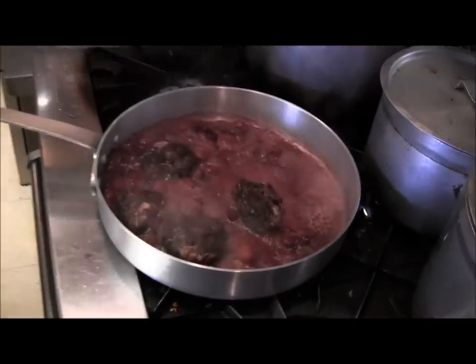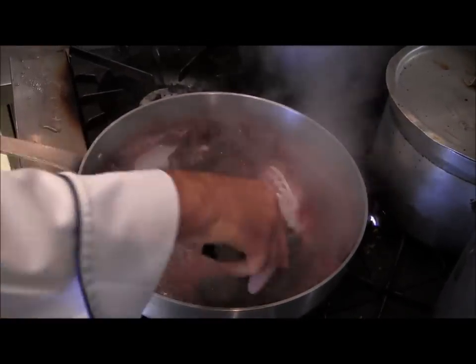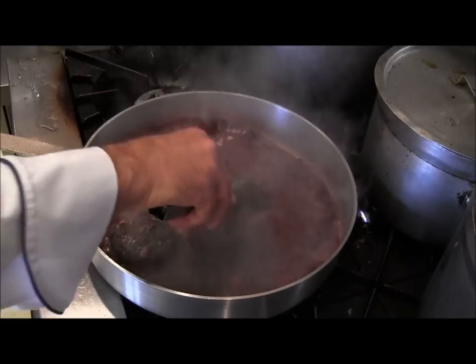Let's look at this. We think now that it is ready. You can see the sauce from the reduction of the wine — the berries have melted, so it is a nice natural juice with red wine and natural protein. What a meal! Let's go and plate it.